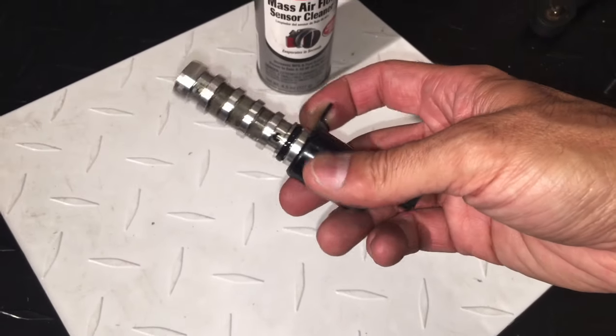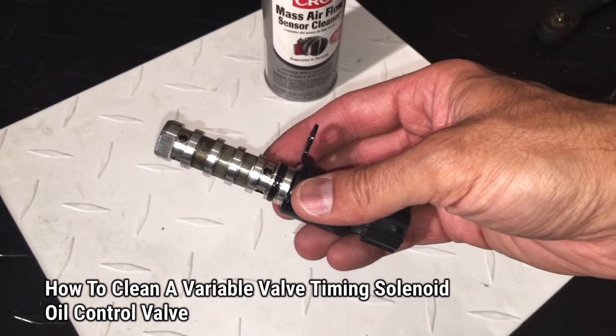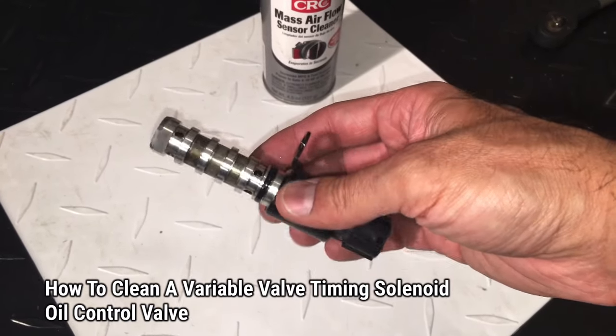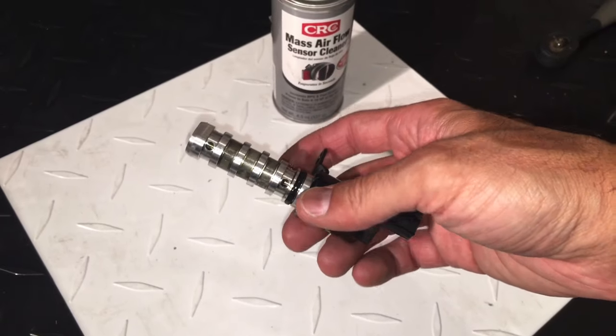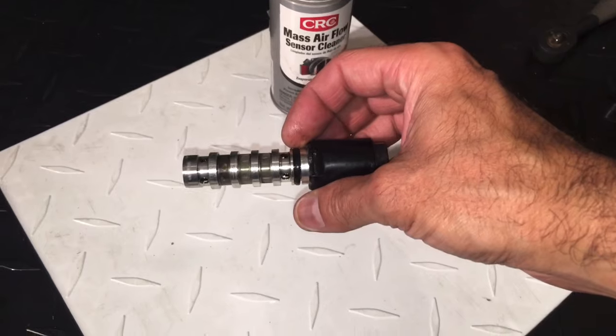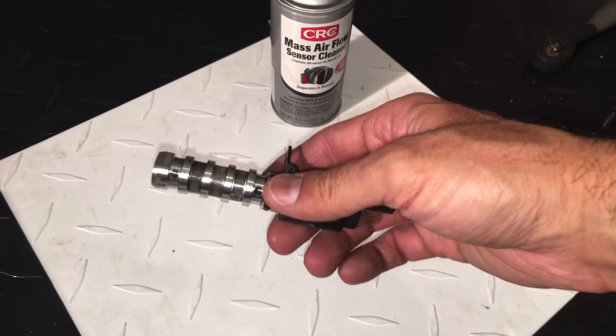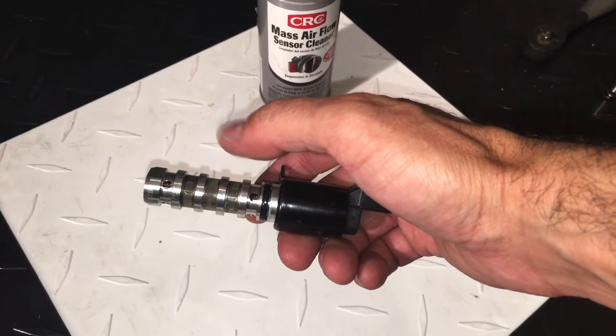Welcome to Andy's Garage, I'm Andy Phillips. Today I'm going to show you how to clean a variable valve timing solenoid and oil control valve. These are in your vehicle and they help with the distribution of oil based on timing. These things can get clogged sometimes, especially if you don't frequently do your oil changes — there can be sludge, debris, and things that go in there that can hinder them from opening and closing properly.